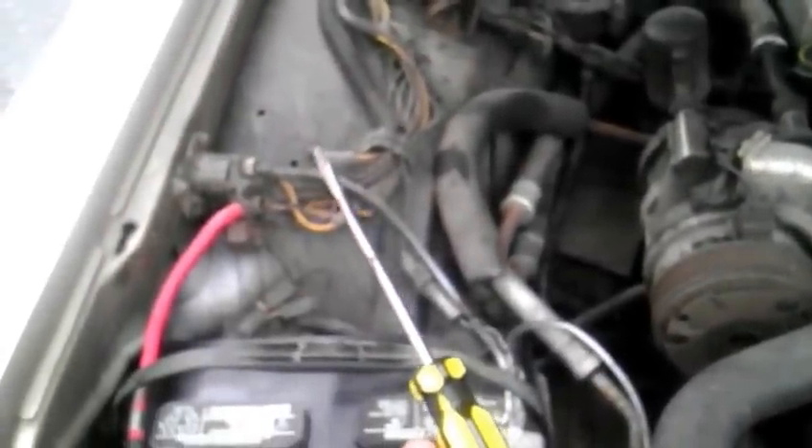Now, nowadays on cars, that won't work because the solenoid is built into the starter and you have to replace it. But if you drive an old Ford like this one, you're in luck because you just jump it up with the screwdriver.